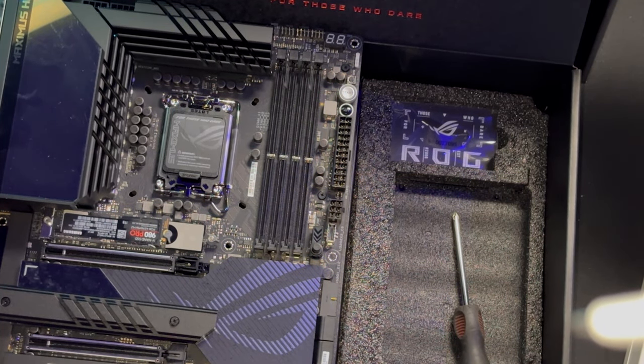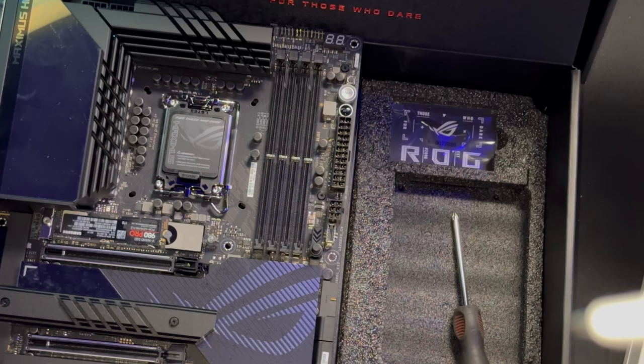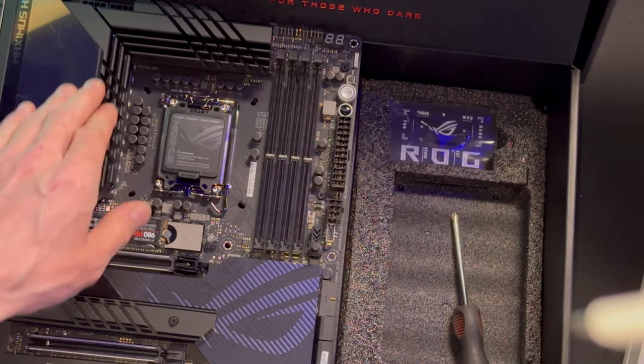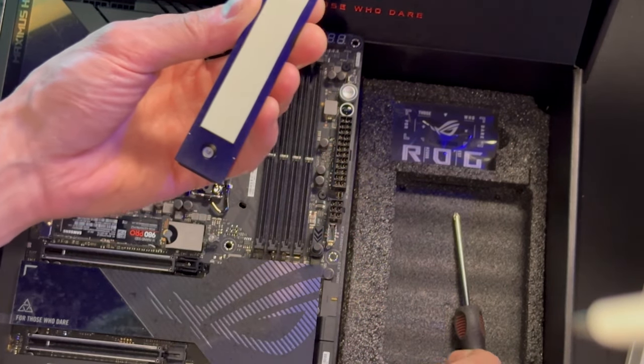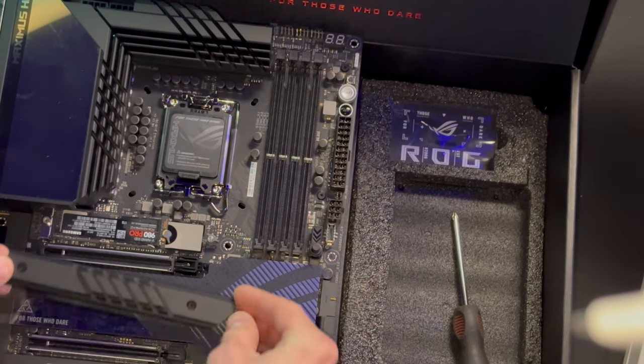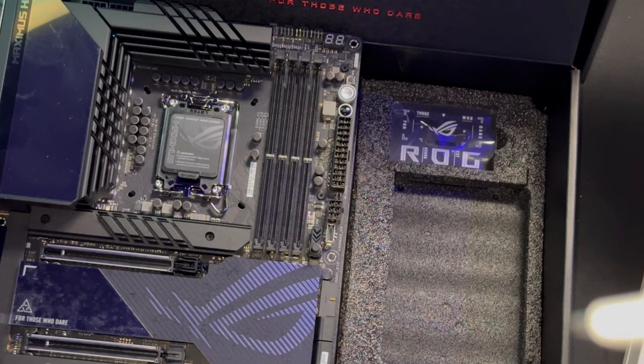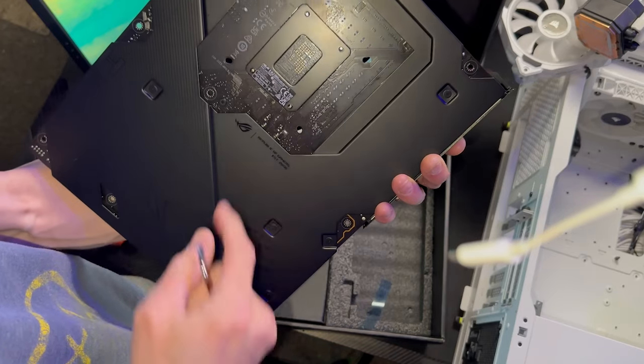The ROG Maximus Hero Z790 is probably the best board I have ever dealt with. It's got a thermal pad on the bottom and on the top to keep things really cool. This board is really meant to push the boundaries — you can tell by all the heat sinks and the build quality that it's going to put out a lot of power and overclocking potential. Remove the cover from the thermal pad and get it installed.